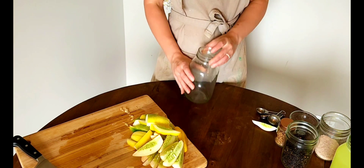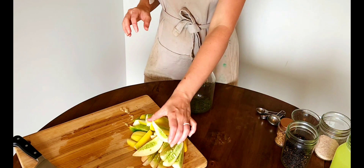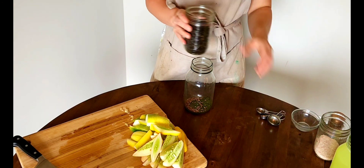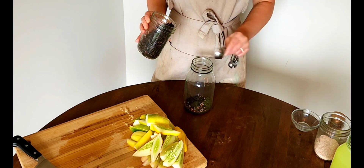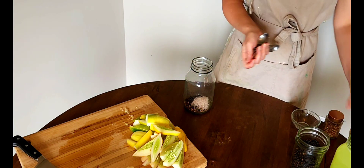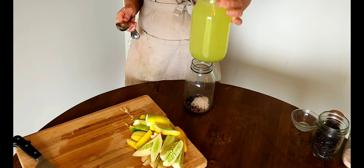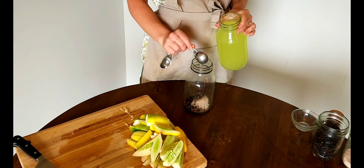Now it's time to make the brine. For each batch I'm adding one tablespoon of dried dill, one tablespoon of coriander seeds, one tablespoon of whole black peppercorns, one tablespoon of salt, and four tablespoons of whey — homemade whey — or you could use an extra tablespoon of salt if you don't have whey.